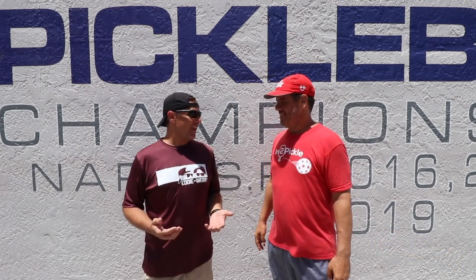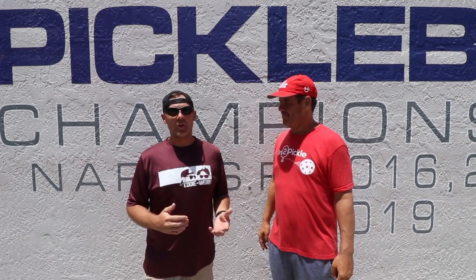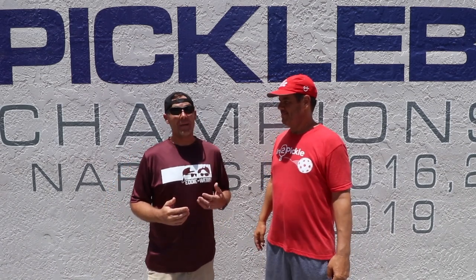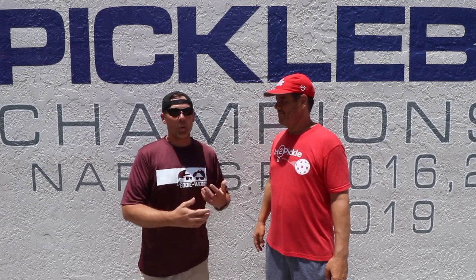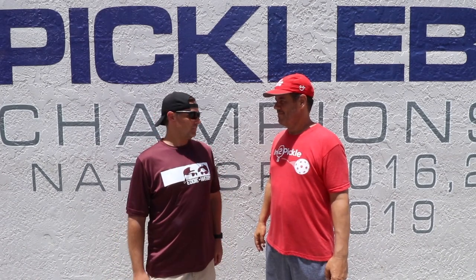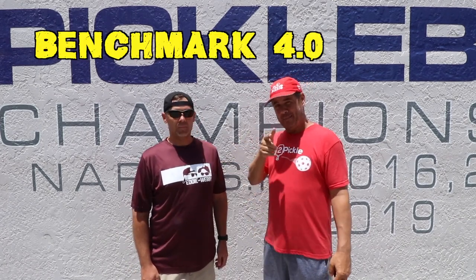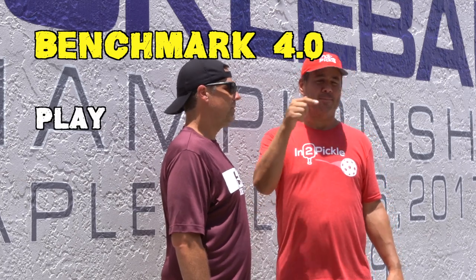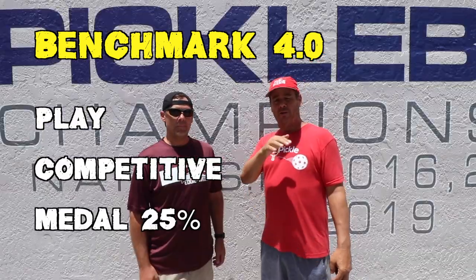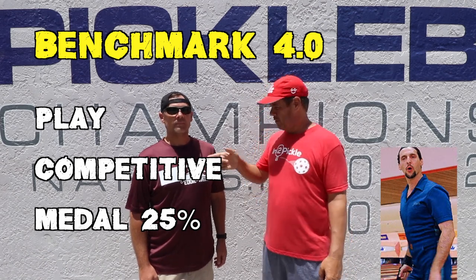I've been working a lot on my game recently, trying to go from that 3.5 to the 4.0 level. I've set some goals by the end of the year to be able to play competitively at the 4.0 level, and Tony has been nice enough to start working with me on a few things. That's right — and not just 4.0, but we're going to get you to benchmark 4.0. What that means to us at Into Pickle is you're going to not only play 4.0, you're going to be competitive at 4.0 and medal 25% of the time. That's our minimum to be a benchmark 4.0 player, so I think we're going to get you there.